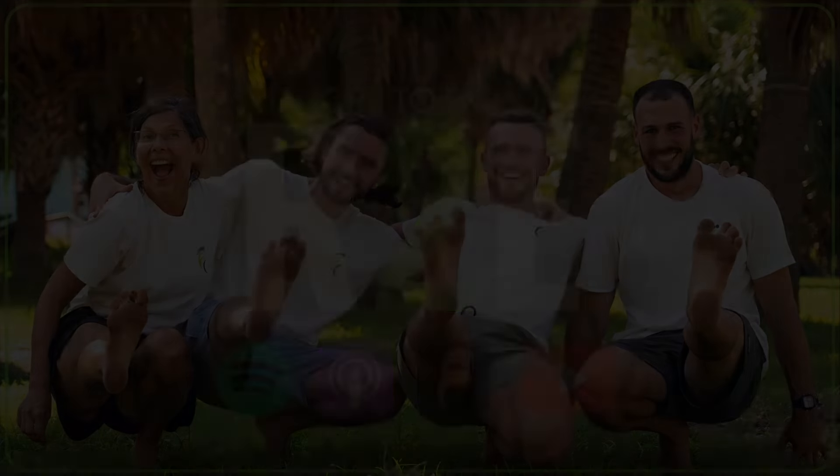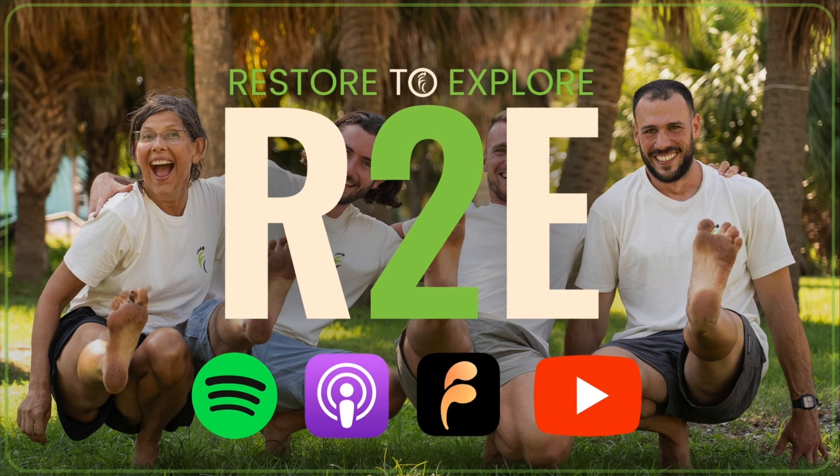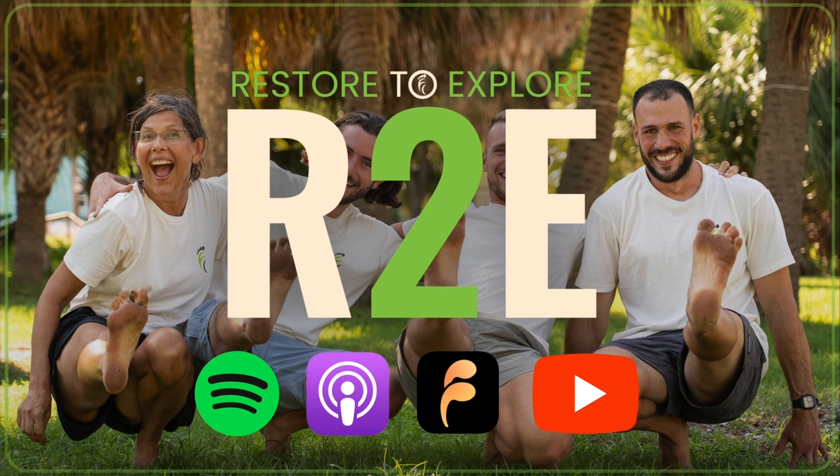Thanks for listening — we highly recommend going back and listening to the Truth, Fun, Community podcast about our values and also the TFC Pro podcast, because that can give you a good reference as to what kind of community you're joining with TFC Pro by coming to a Guide certification. Thanks for tuning in to the Restore to Explore podcast. If you enjoyed the episode, we'd really appreciate you leaving a review wherever you're listening — that's the best way to support us and help us reach more people. If you're after more free TFC education or training, looking for TFC tools, natural footwear discounts, or you want specialized guidance on your foot health journey from a trusted TFC health professional, head to thefootcollective.com.